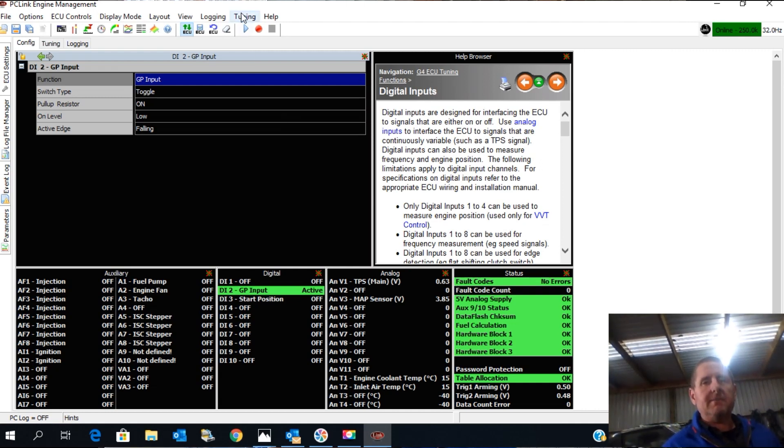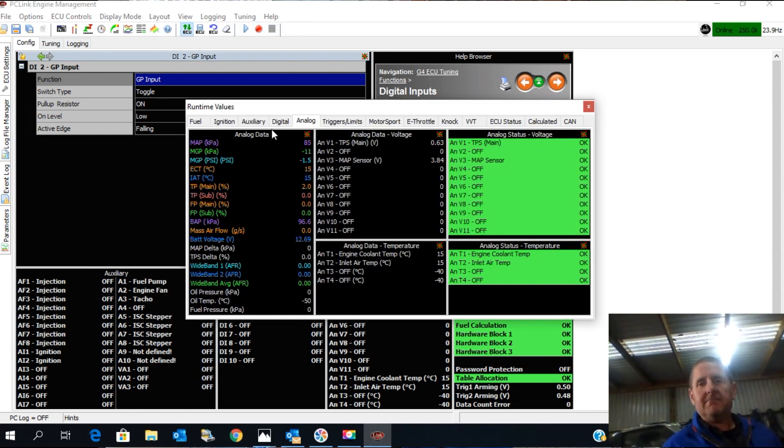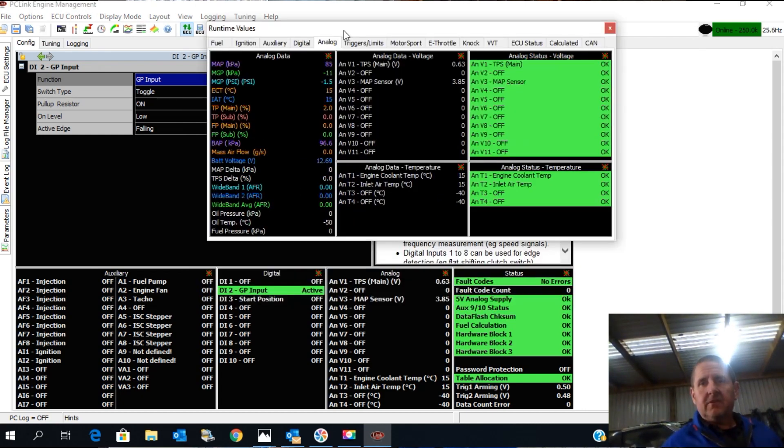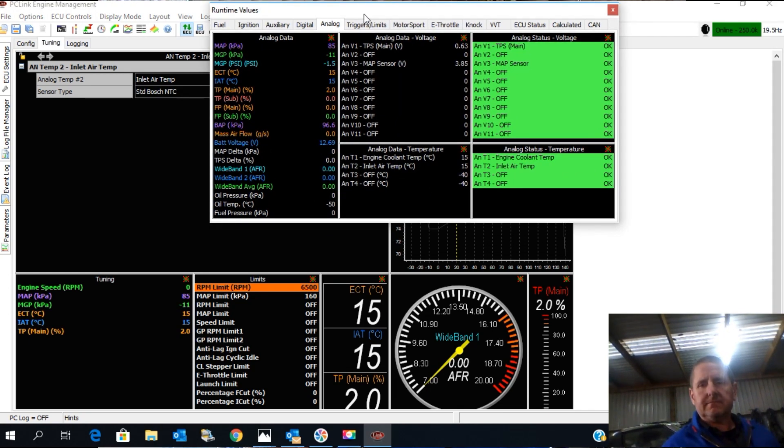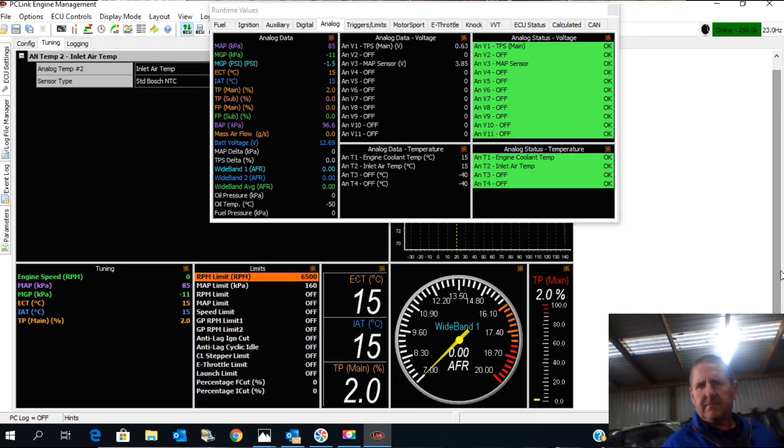You can see down here that the idle switch is presently active, and our TPS voltage is shown here. We can also find the TPS voltage by going up to Tuning, Runtime Values, and Analog. You can see the TPS here is giving us 0.63 of a volt, and down here it's actually showing at 2%. I'll just flick into the tuning screen because it'll bring up TPS in another view — here it's showing at 2% as well. So we're going to calibrate that.